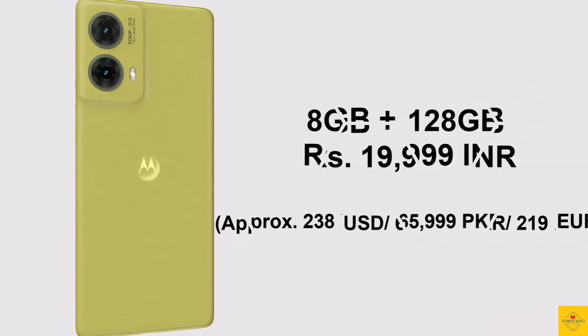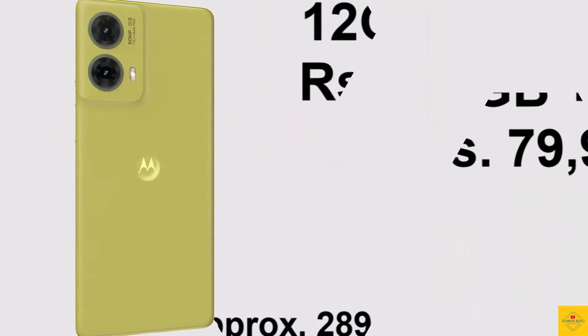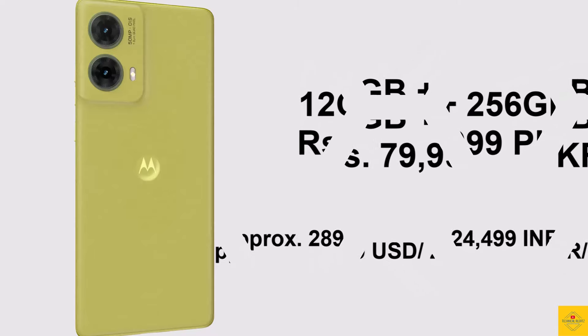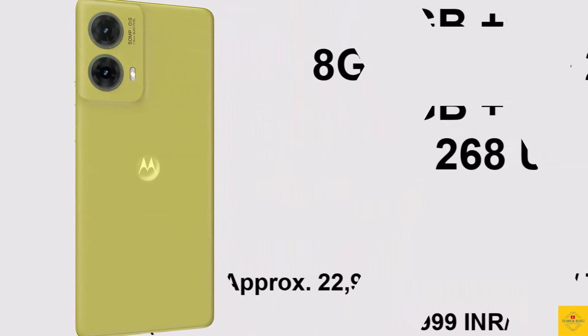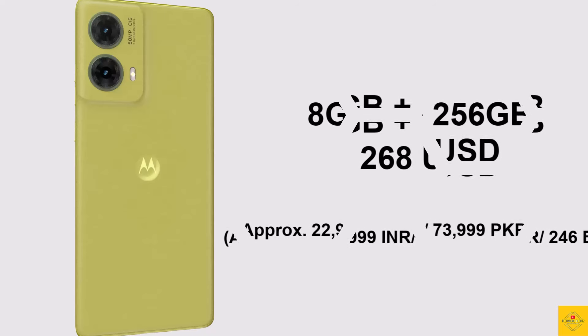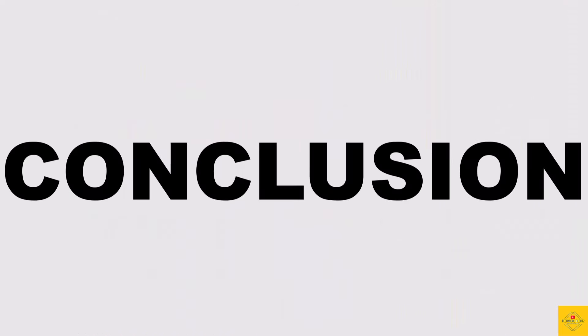The 12GB plus 256GB storage variant is priced at 79,999 Pakistani Rupees, while the 8GB plus 256GB storage variant is priced at 268 US Dollars.